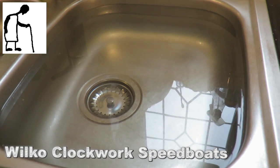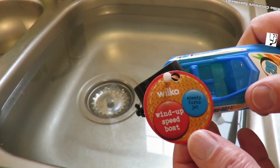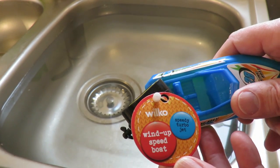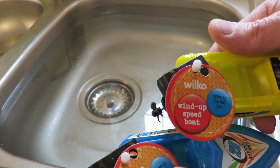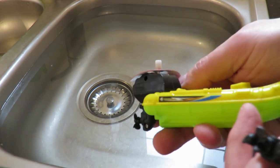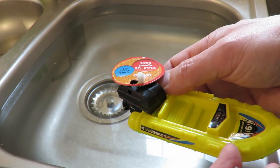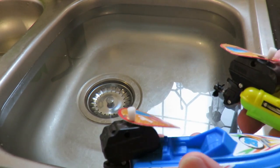Hi guys, kitchen sink so we can try out the Wilco wind-up speedboat. That one's also called a Wilco wind-up speedboat, but I would say that one's a RIB - a rigid inflatable boat - from the looks of it, whereas that one is a speedboat.